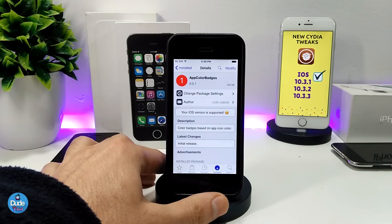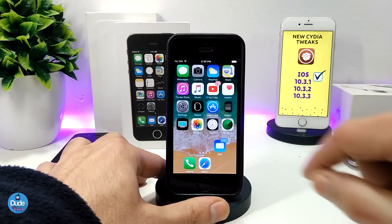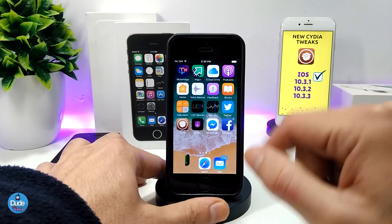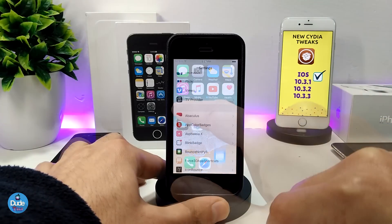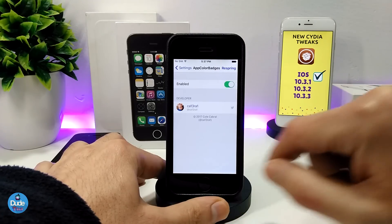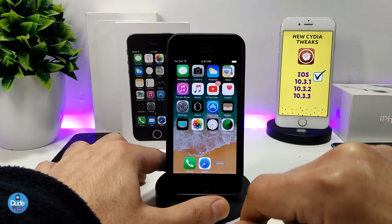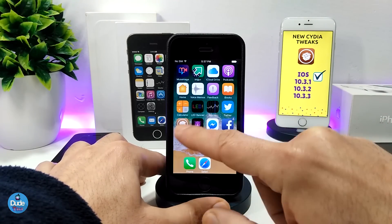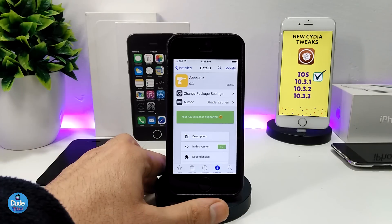The tweak pretty much explains itself — it gives your notification badges the same color as the app icon. As you can see, my Mail, YouTube, and Facebook Messenger badges all match their respective app colors. If I go into the settings, the only thing you need to do is enable the tweak. If it doesn't show up right away, just hit Respring and it will take effect. It's a really nice tweak — give App Color Badges a try.